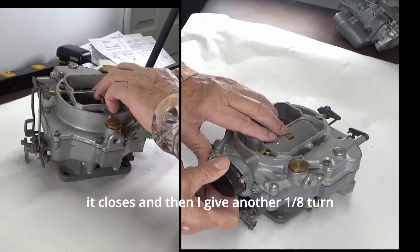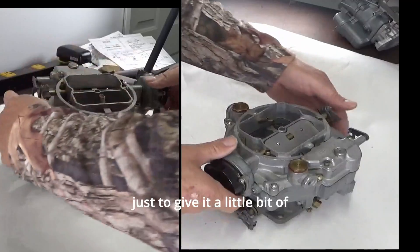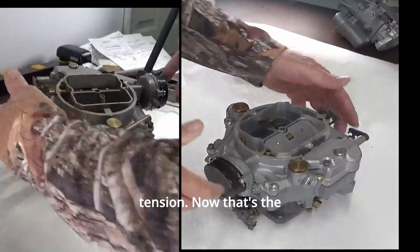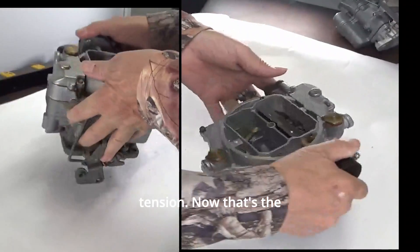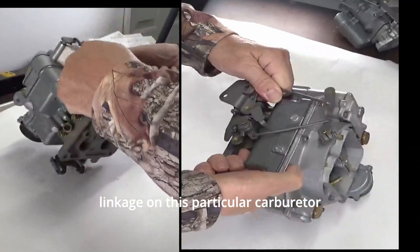This particular thermostat will fit a different carburetor — in this case I know it's off of a YFA — so don't depend on those index marks. Turn the choke until it closes and then give it another little turn just to give it a bit of tension.